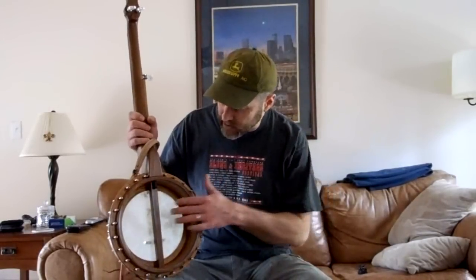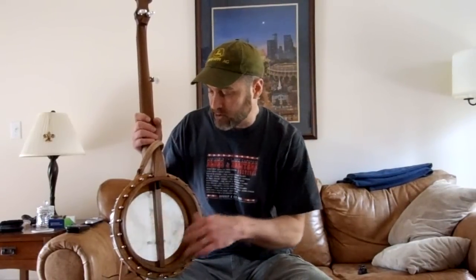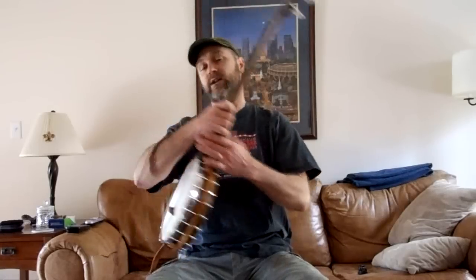All right, let's see how this banjo sounds. I've got it tuned to A-modal, and there's nothing in it. I personally, when I play, like a piece of foam in there just to kind of muffle the sound a little bit and keep it with old time style. But I want to show off the potential of the banjo, so the pot's naked — it's got nothing muffling.